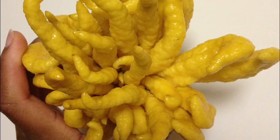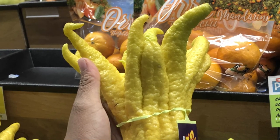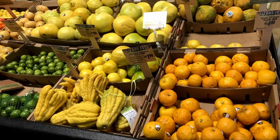Buddha's Hand is one of the strangest looking fruits out there, and it's definitely a visually unique citrus. They can definitely catch your eye in stores during the citrus season in the fall and winter months.